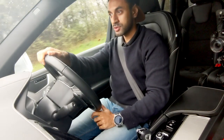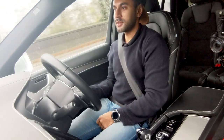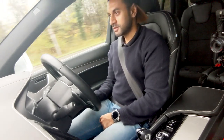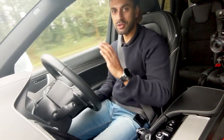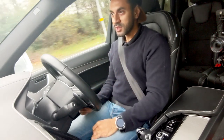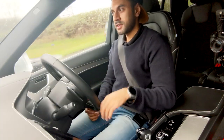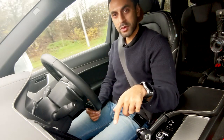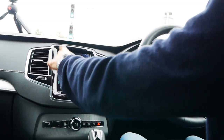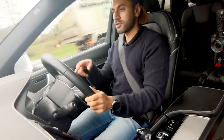Let's test the acceleration. I gained about 25 miles per hour in about three seconds. In the settings on the screen I can turn on sport mode, which gives an even bigger boost of acceleration and allows me to use the shift paddles behind the steering wheel. I'm on 30 — accelerating now.